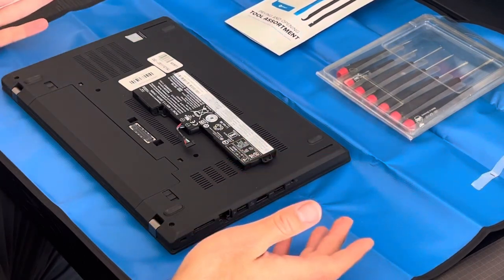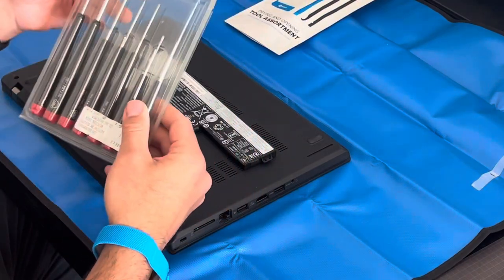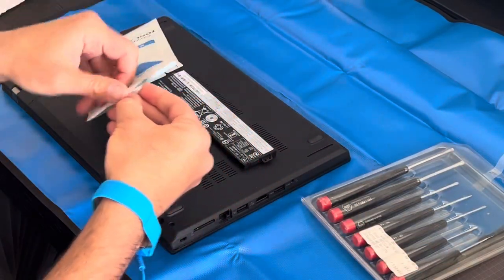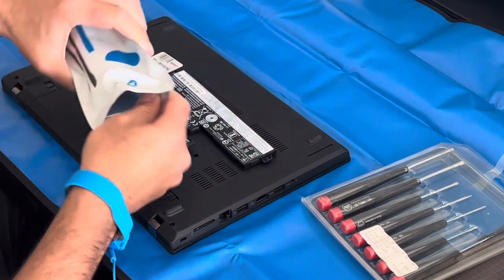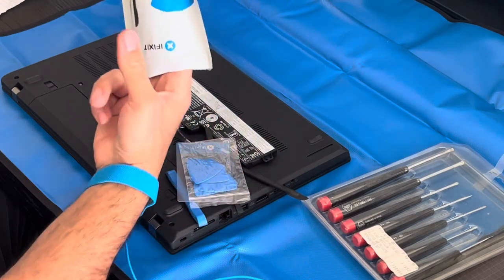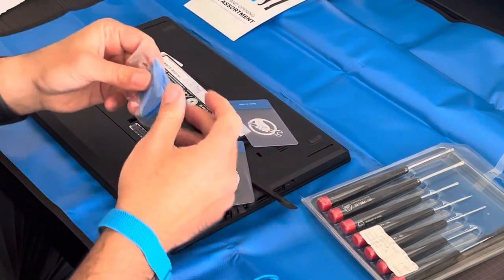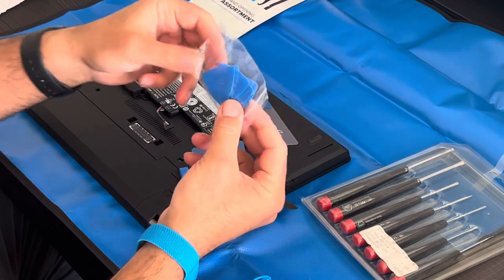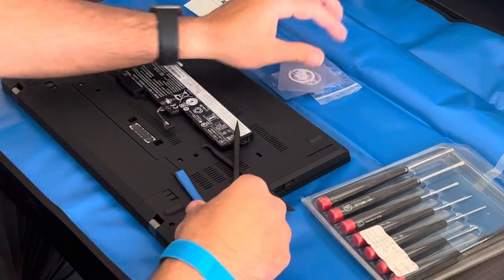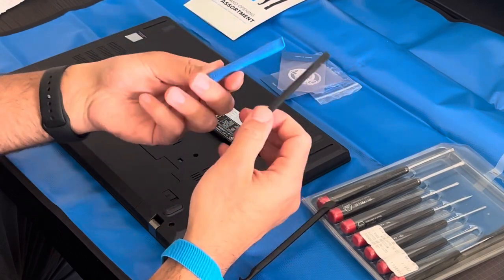Before I start, I usually like to have all the tools I need. I've got my Weha screwdriver set — this is a precision set I use for smaller screws. I've got a kit from iFixit for prying apart laptops and electronics. It comes with a few different things: a guitar pick type opener, some hard plastic pry tools, and the prying picks I use most.